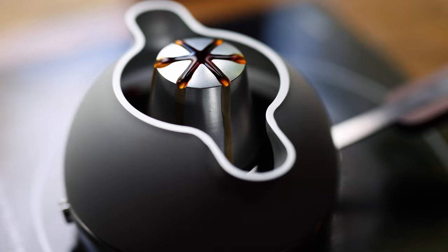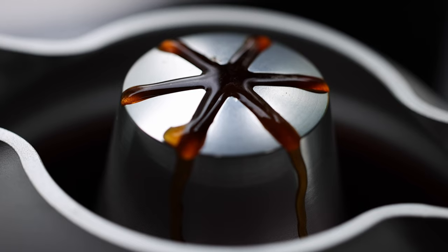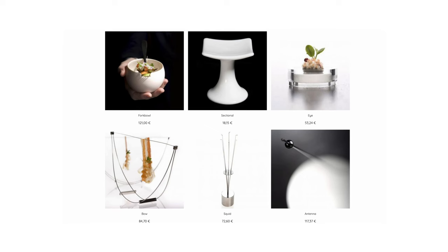The Orb 1 is a stovetop coffee maker from Crucial Detail. I backed the Kickstarter for this a while ago and to be honest 95% of the reason that I backed and bought one is because it's designed by Crucial Detail. If you've not heard of them before, it's Martin Kastner's design company and they primarily make beautiful tableware for restaurants, bars, chefs and for the home.